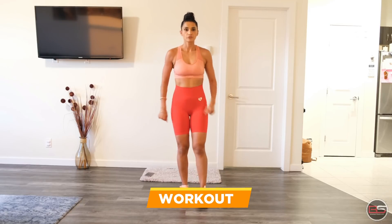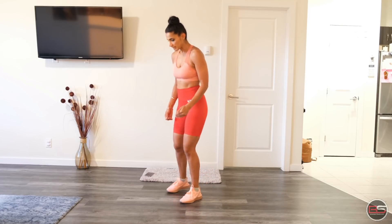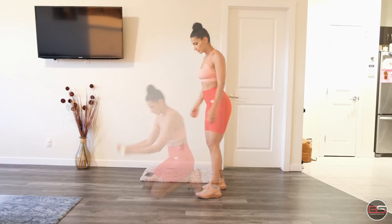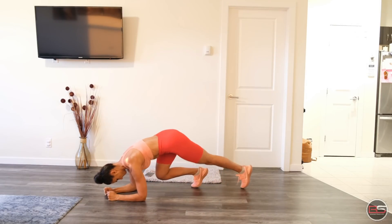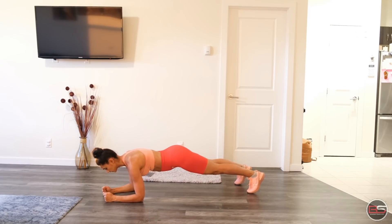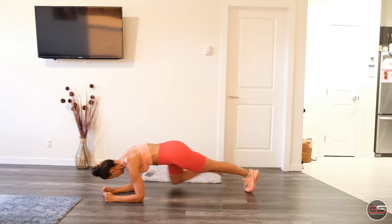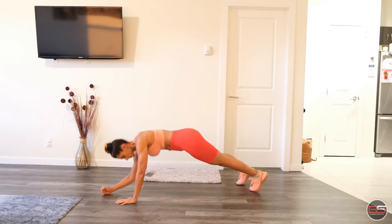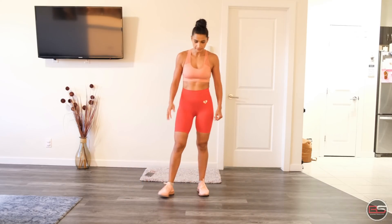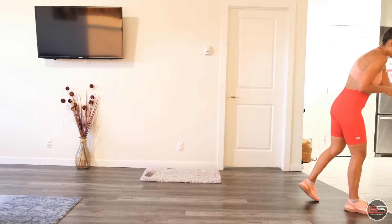Now let's start our workout. The first exercise in our upper body workout is Spiderman plank. Spiderman plank is very good for strengthening your shoulders and your core muscles. We go into the plank position and we're going to do 20 reps. One, two, three, four, five. So this was Spiderman plank — around 10 to 15 seconds rest.